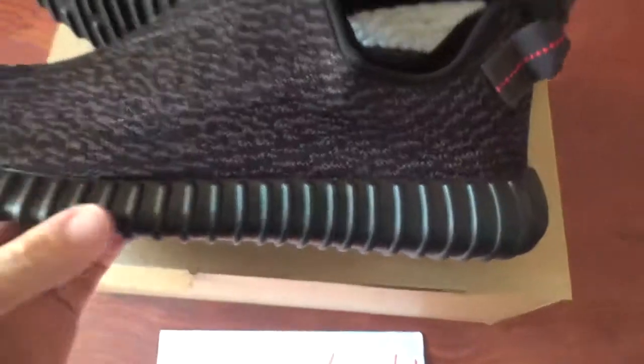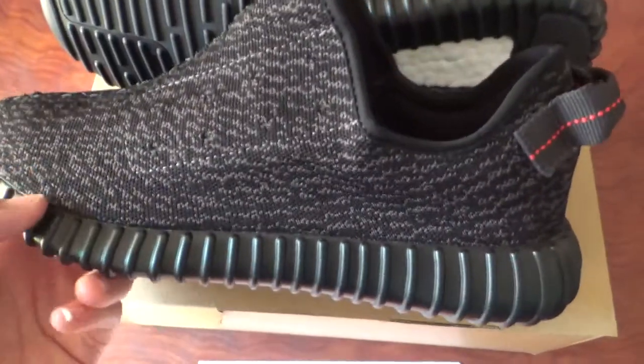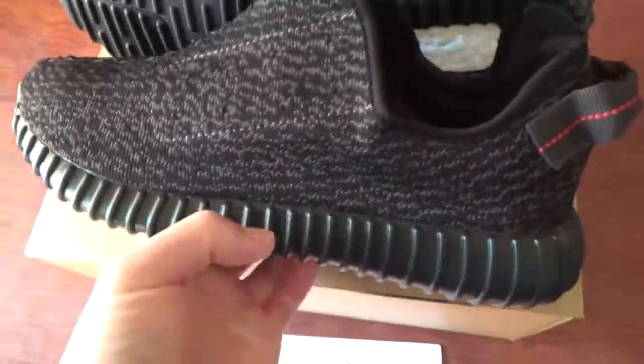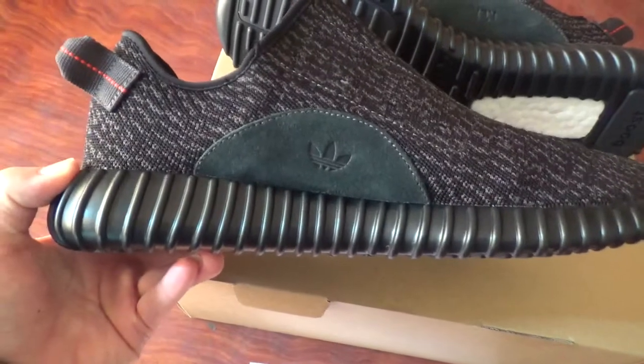You can check the midsole. You can see the color is more shining and more smooth. We make them in the best condition. You can check all the little details.